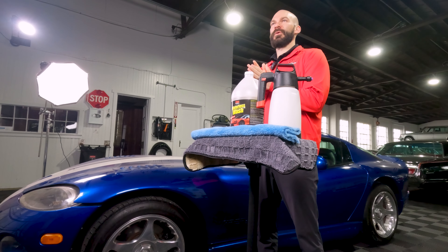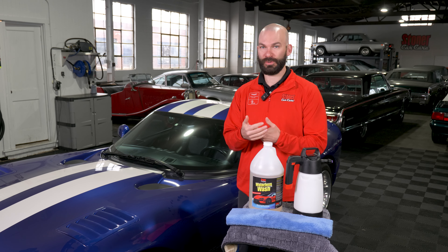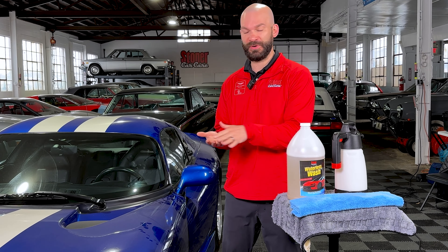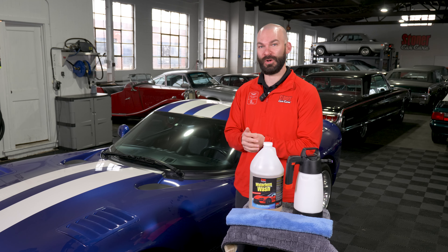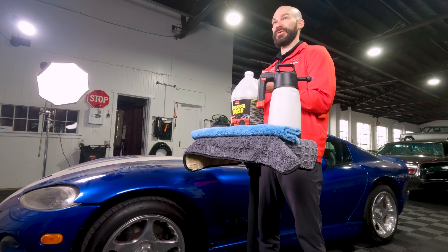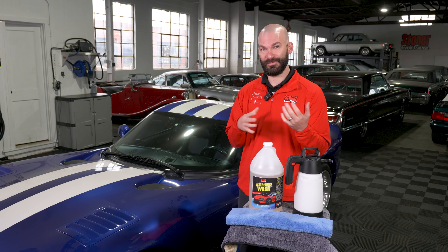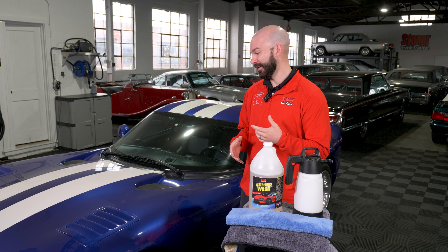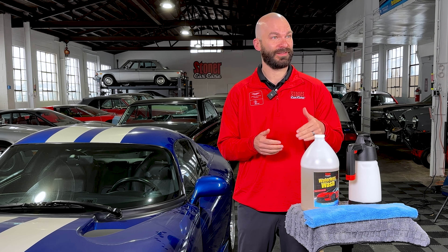If at all possible, we always recommend using a normal car wash — water, lots of suds. That's going to give you the least amount of friction and abrasion on your paint surface. But sometimes you're in a spot where you just don't have access to water, like environments with water restrictions or an apartment building where it's hard to get a bucket and a hose to your car. This product is great for you.